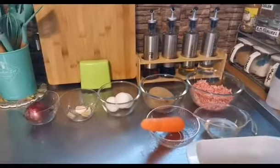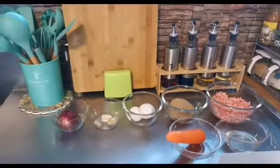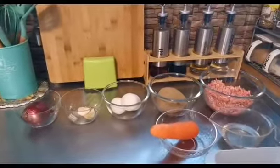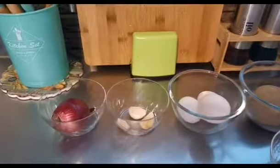Hello, good morning mga friends. Andito na naman tayo sa ating maliit na kusina dito sa Japan. Nakabalik na po ako ng Japan kaya cooking vlogs naman tayo. Gagawa po ako ng torta. Ayan po ang mga ingredients natin.